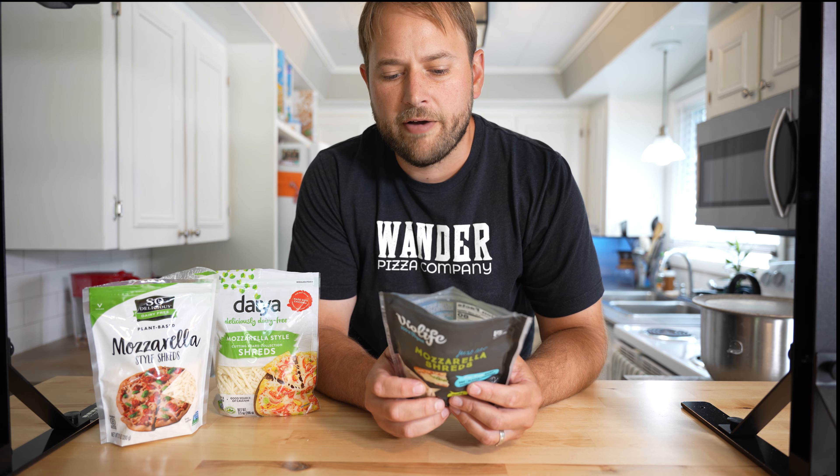Next up is the Daiya. It doesn't really look like cheese to me. It definitely has a chemical smell. Ingredients include water, tapioca flour, safflower, natural flavors, chickpea, yeast, and so on. Yeah, that's gross. Not sure what that flavor is. That's not cheese though.